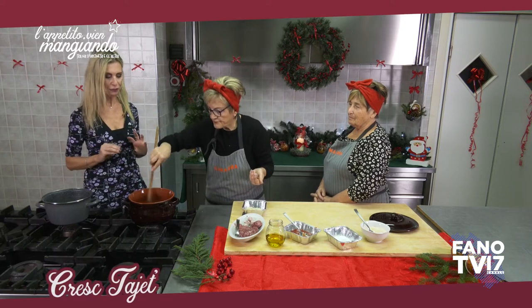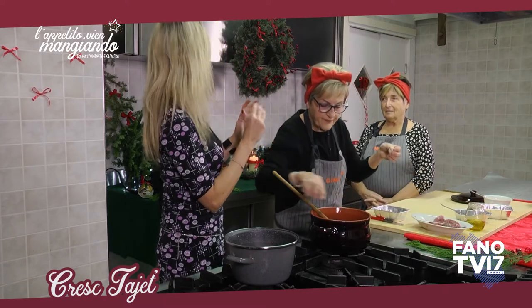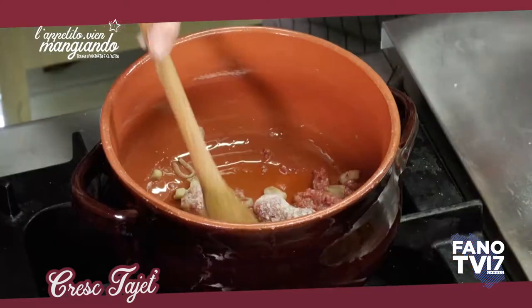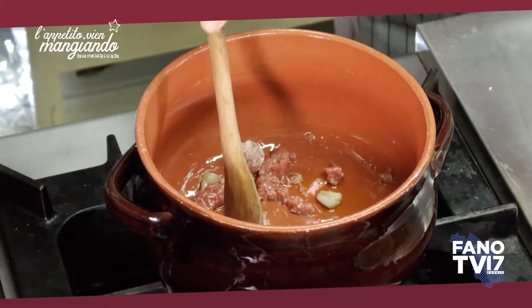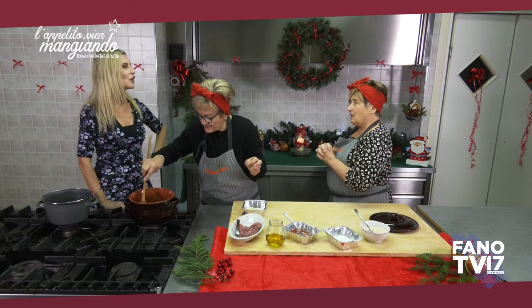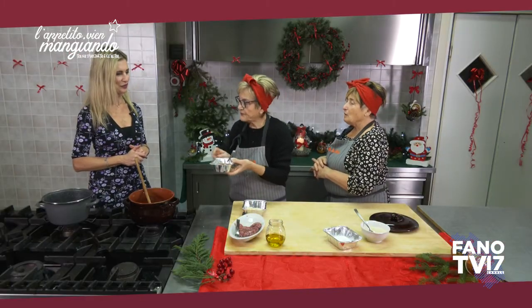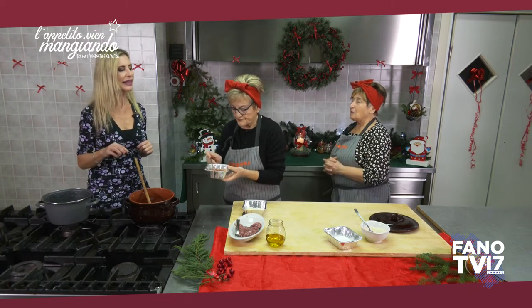Allora, uno che non conosce il dialetto fanese... La crescia è anche un nome alternativo della pizza, no? Perché si chiamano Creshtayat? È una bella domanda. Forse è un tipo di maltagliati. Io non so come viene la parola — l'ho imparata dalla mamma di mio marito tanti anni fa. Mi dispiace ma non posso rispondere bene. Va bene, indagheremo.